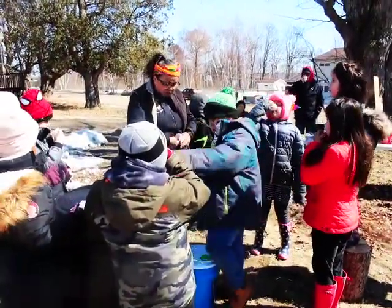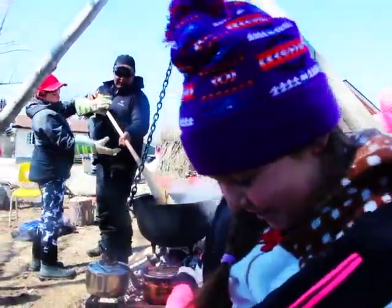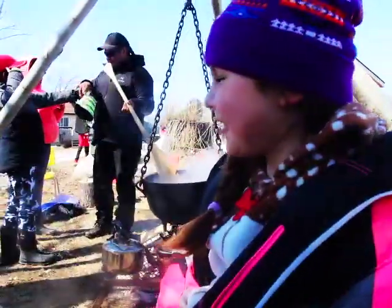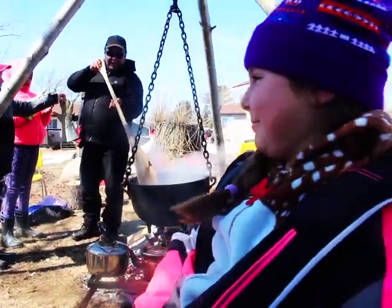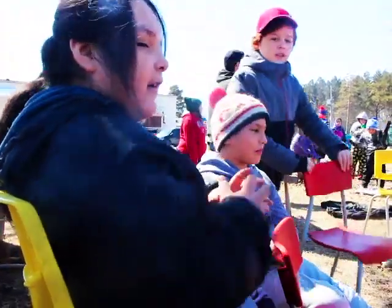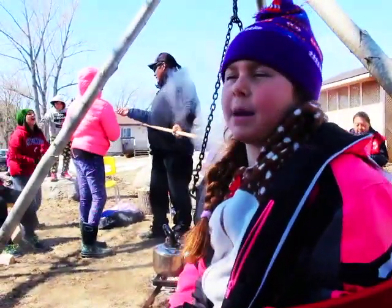I made coffee with it. I made hot chocolate with it. We've been learning about sap and trees. You can make sugar out of sap, you can make candy out of sap. You can also hurt yourself very bad — especially with fire.